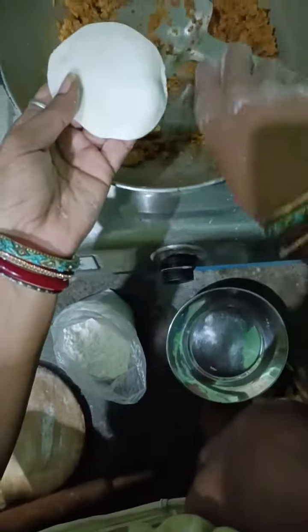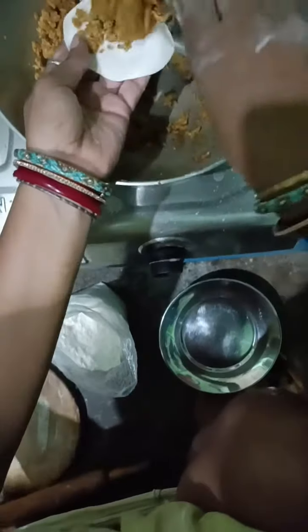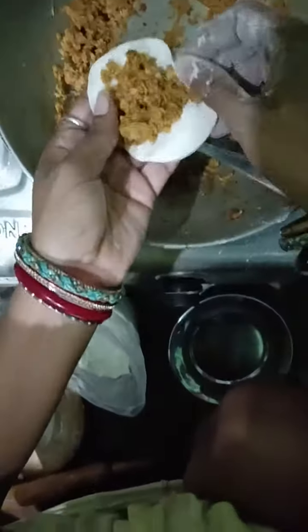Now I will make a small piece of flour. I will put a mixture in it and fold it.